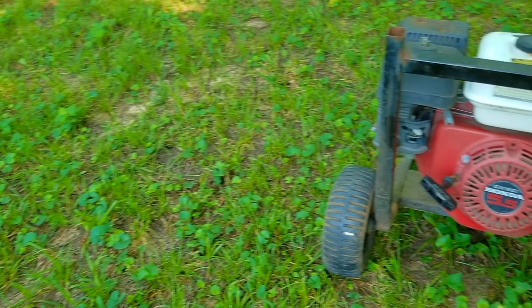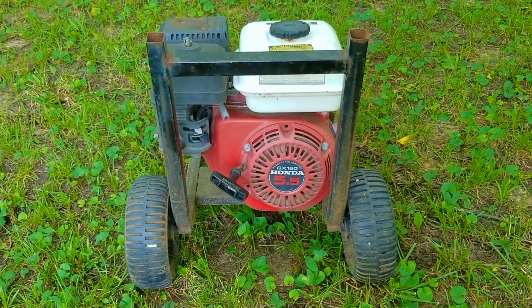What's up everyone and thank you for stopping by the channel. Today's project is this pressure washer that's powered by a Honda engine and the problem is it's been sitting outside in the weather and I don't know if it works anymore. Let's take a good look at it, find out what's wrong with it and hopefully we can fix it.